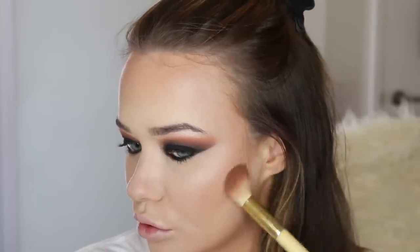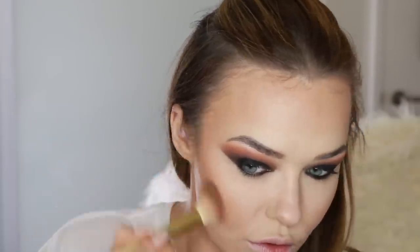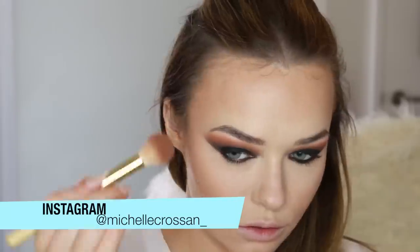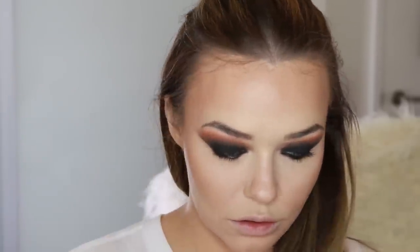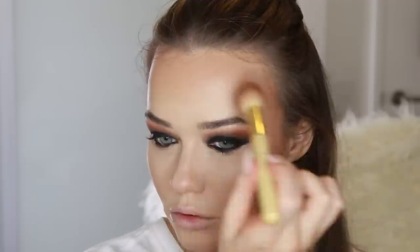Now I'm using the Kat Von D Contour Palette for the face and I'm sculpting out some cheekbones because I've got a really round face and I need to sculpt them. This is a really nice cool tone shade for doing that, and I'm just gently applying that kind of underneath where I bronzed and across my temples — also just a little bit on the nose to snatch that in.